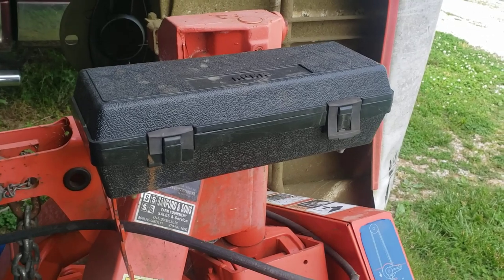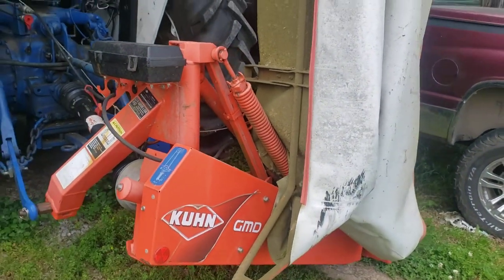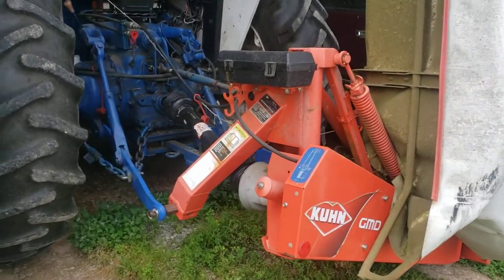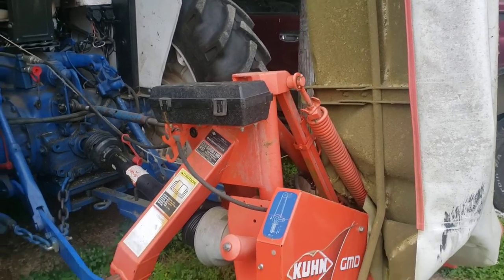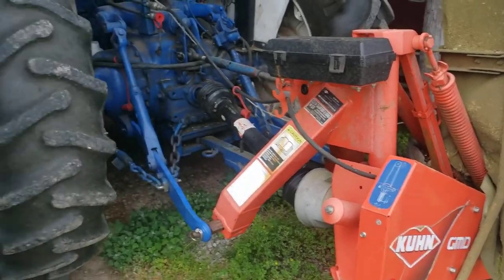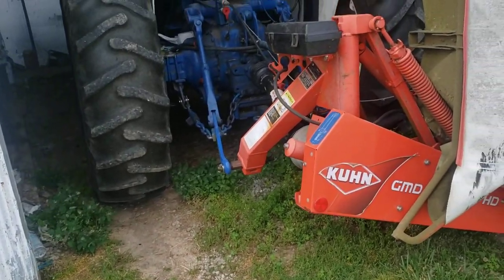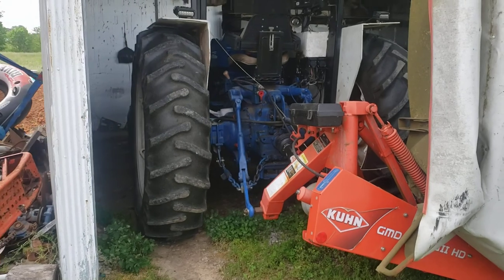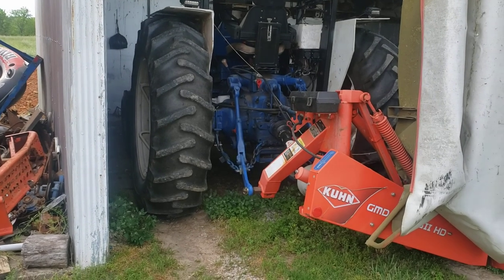So my un-videotaped opinion on this is: I like it. The only issue — and it's not really an issue with the mower, it's more of a tractor issue — is that it's heavy. It's like 1,177 pounds, so I'm light on the front end. Note to self: next time I mow his property, I've got to put my front-end loader on for extra weight up front.